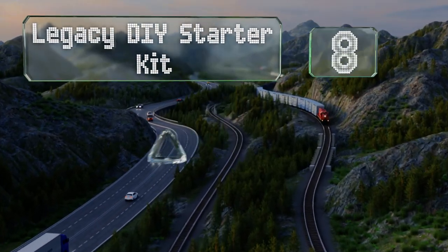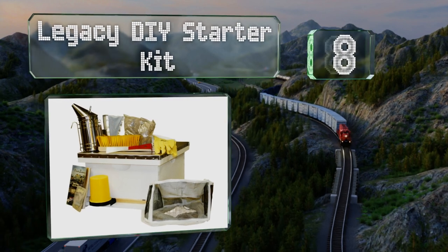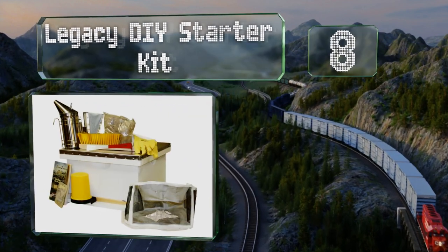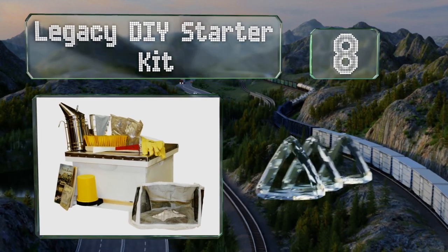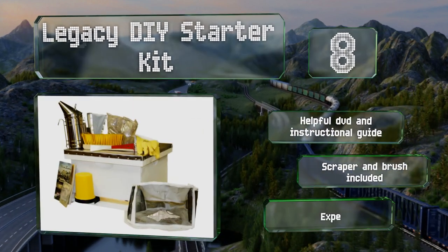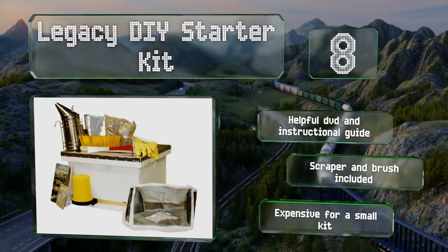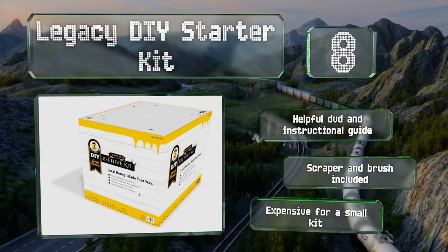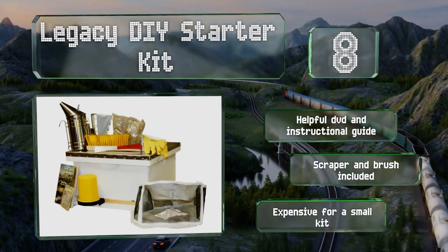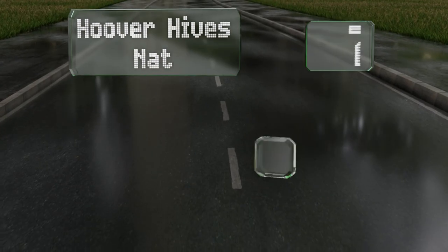At number eight, the best thing about the Legacy DIY Starter Kit — aside from the honey it helps you produce — is that it's not all that DIY, as it arrives 100% assembled and ready to use. If you need help, they've got a support hotline available. It comes with a helpful DVD and instructional guide along with a scraper and a brush. However, it is expensive for a small kit.